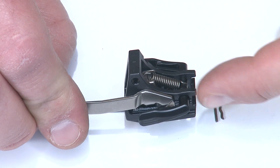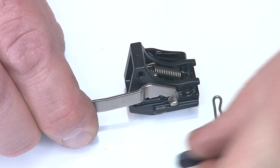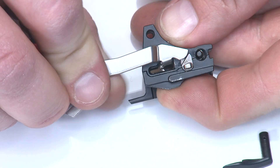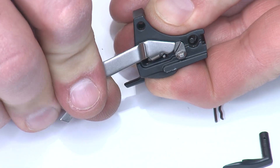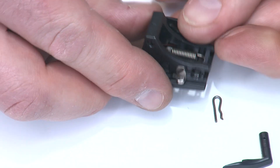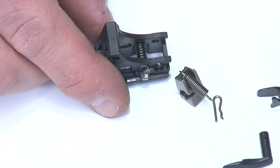With the retaining pin removed, I can remove the right side of the thumb safety by wiggling, twisting, and pulling it out of the frame. From here, I'll rotate it up, hang on to the sear, pull the sear and trigger bar forward and out to disengage the trigger bar. Then I can pull the other side of the thumb safety off, and the sear and spring fall out as well.